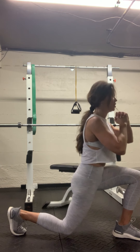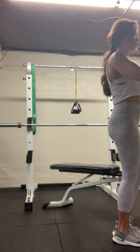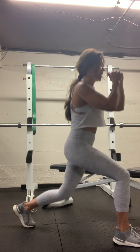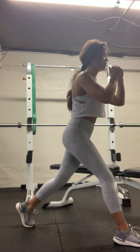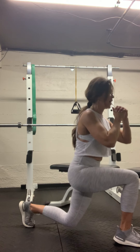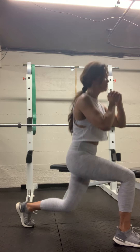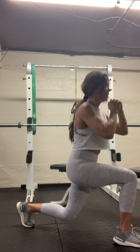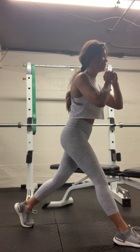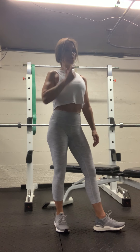Two more. Good — feet together. Other foot, drive it back, nice and far, up on the ball of your feet — drop straight down and up. Five. Nine. Two more. Good — we're going to go into bicep curls.